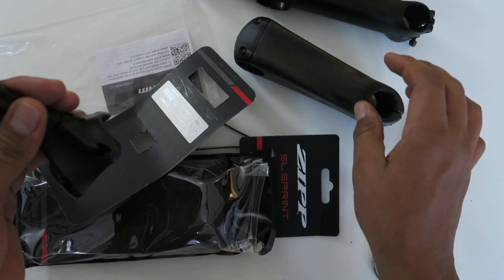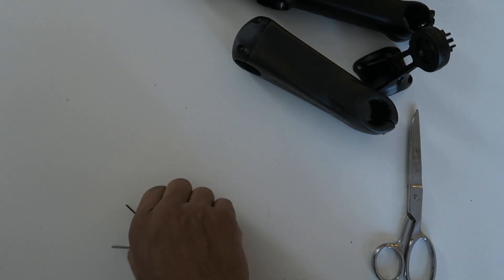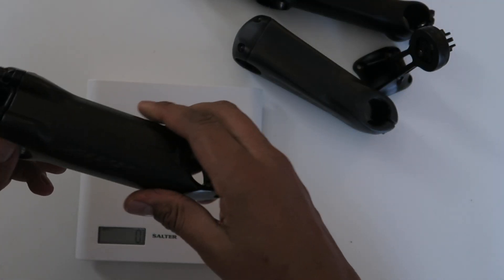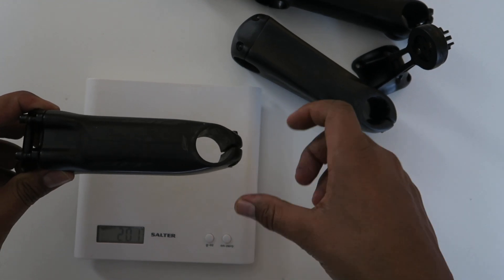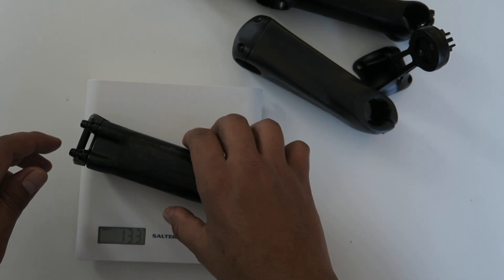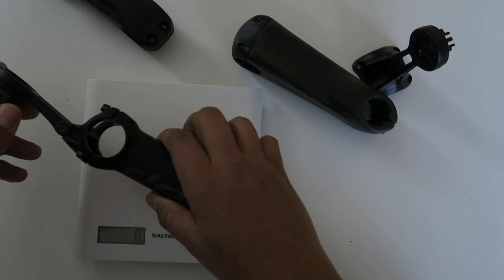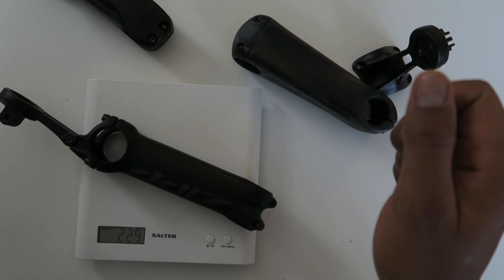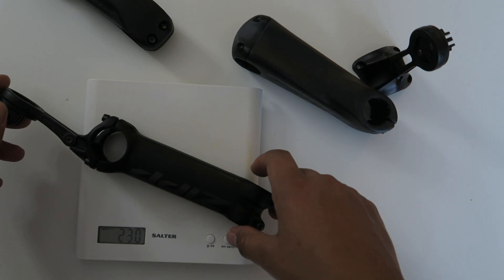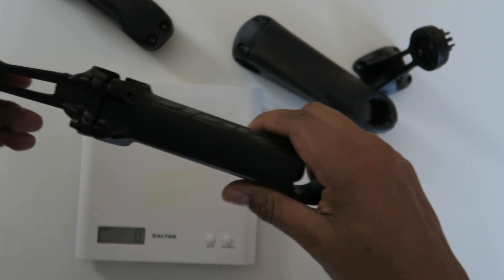Now, I'm not gonna forget my weight weenies out there — we've got the scale of truth. The 120 millimeter Zipp SL Speed weighs in at 133 grams — that is stupid light for a stem. Now let's try the new stem with the computer mount: that's 230 grams, which is also light considering you get the computer mount where you can put a light or a GoPro underneath and it holds your computer really well.